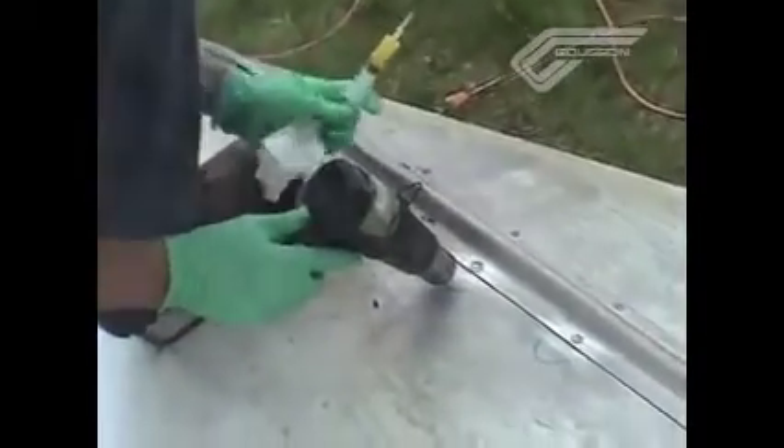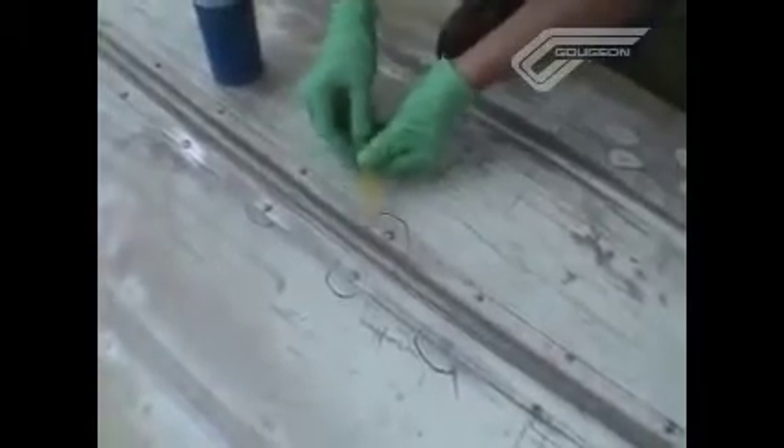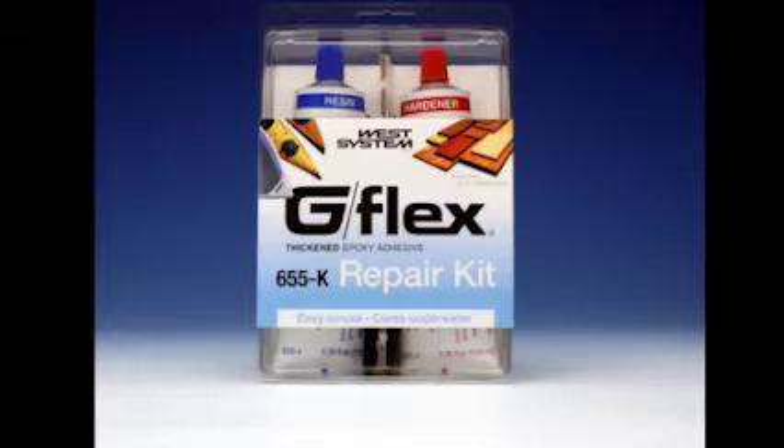It's best to let the G-Flex fully cure before doing a water test. That depends on how far you've cured it with the heat gun. In some cases, within an hour you're ready to go back in the water as soon as the repair is done if you've fully cured the G-Flex with heat. Otherwise, if you're waiting for it to cure on its own at ambient temperature, keep it at least 12 hours.